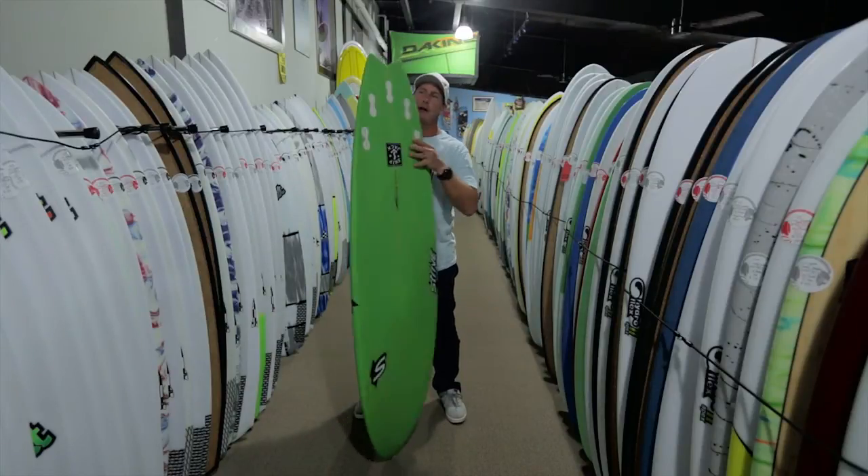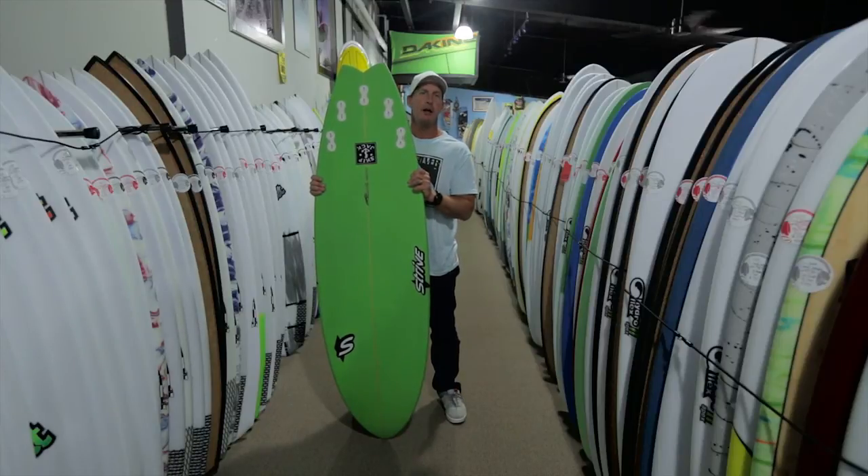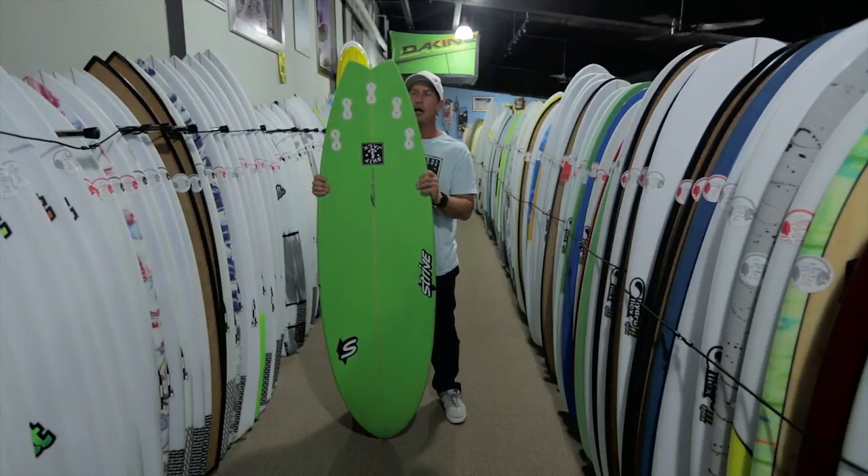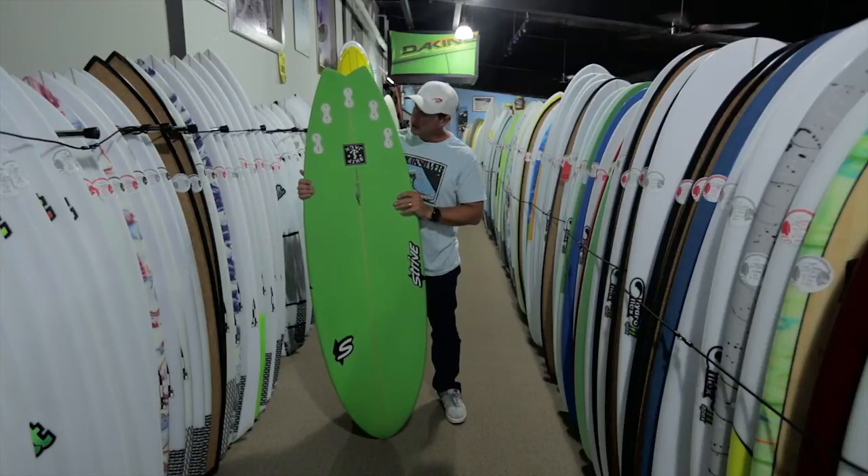Last but not least, it's got a five-fin setup, which is definitely more of a hybrid-style fin setup than a Classic Fish, which would either be a twin fin or a quad fin setup.